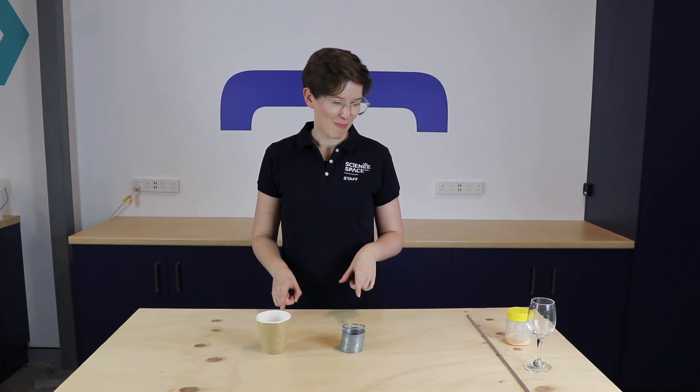Hi everyone, my name's Jo and I work here at Science Space. Anybody who's spoken to me about my job for about five seconds will know that my very favourite demonstration to do here for our visitors is this one.